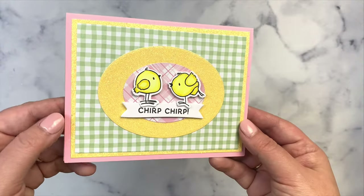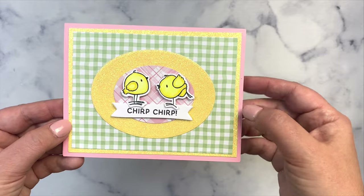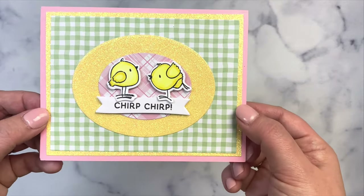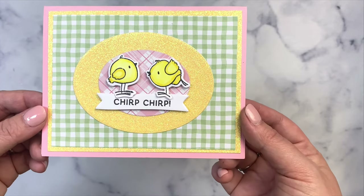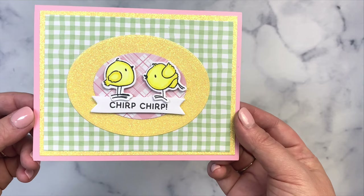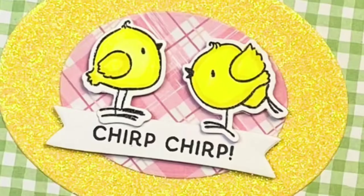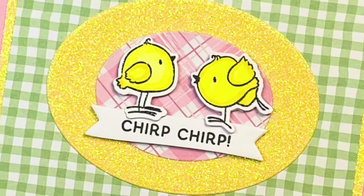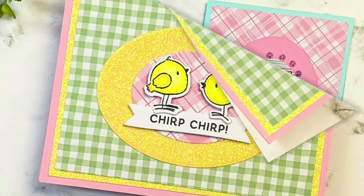For my last card I used the rest of the green gingham patterned paper for a three-and-three-quarter by five inch panel. I used light yellow glitter paper to cut a four by five-and-a-quarter inch layer, and out of that I cut an oval out of the center for the front of the card. I cut a smaller oval out of the pink plaid scraps and placed the two chick images on top with the sentiment that says 'chirp chirp.' I popped up all three with foam tape and that finishes off card number three.